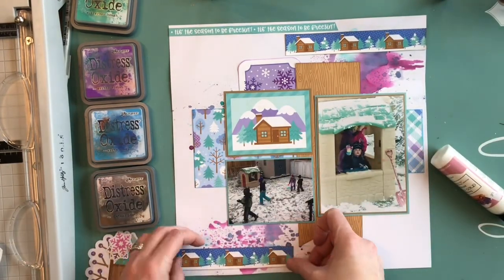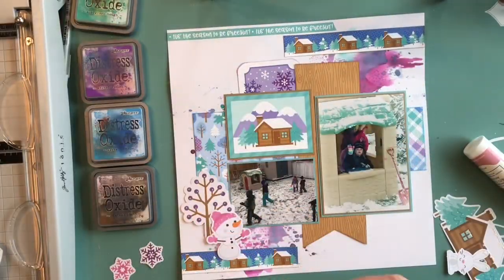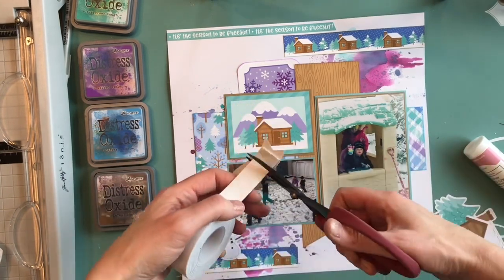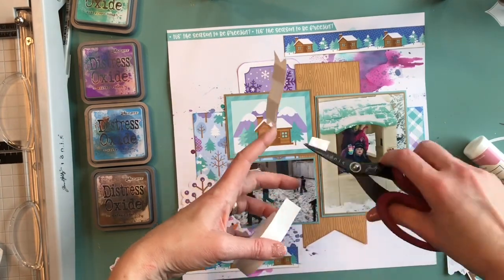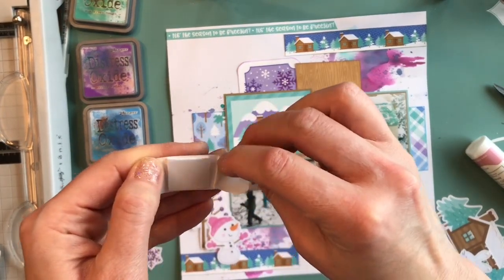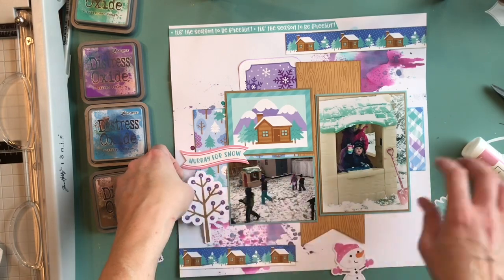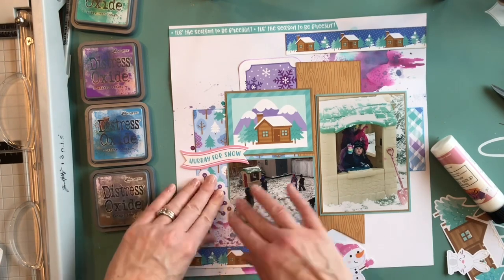I really like the little house in this collection — it reminded me of this playhouse that the kids play in in the backyard. We got this playhouse from Kijiji a few years ago, and even though the kids were getting a little big for it, they've played in it every year. It's really been a fun house and a great thing for the backyard, whether it's summer or winter.